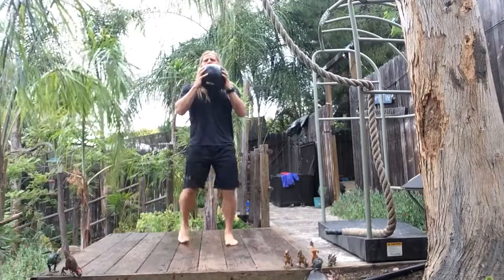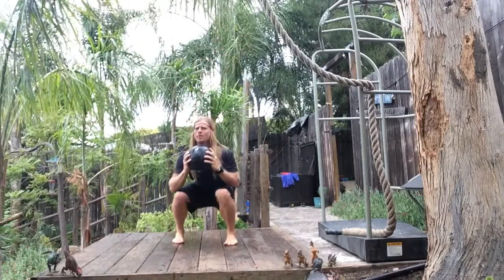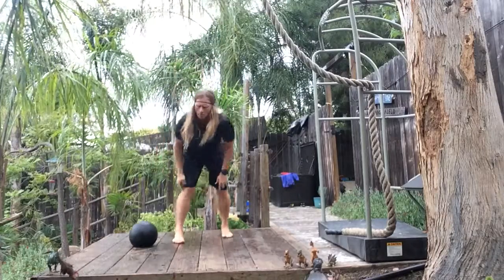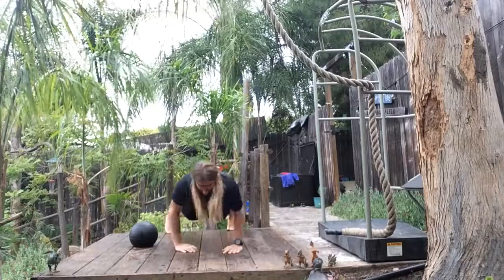R-X-I with the squat pivot, to L-X-I. Sagittal plane facilitated, R-X-I to L-X-I.